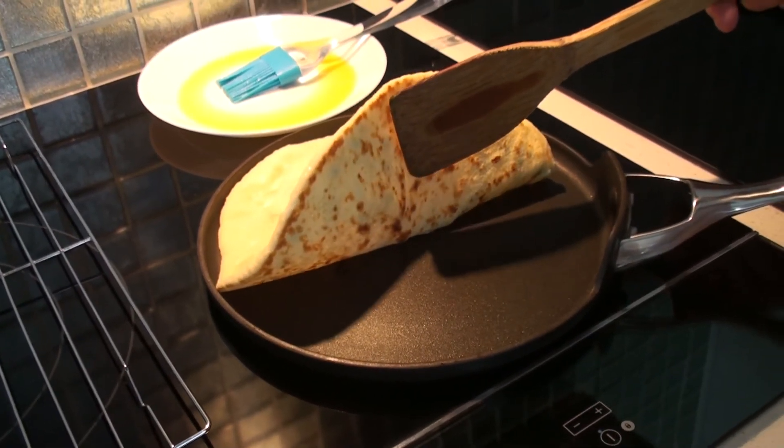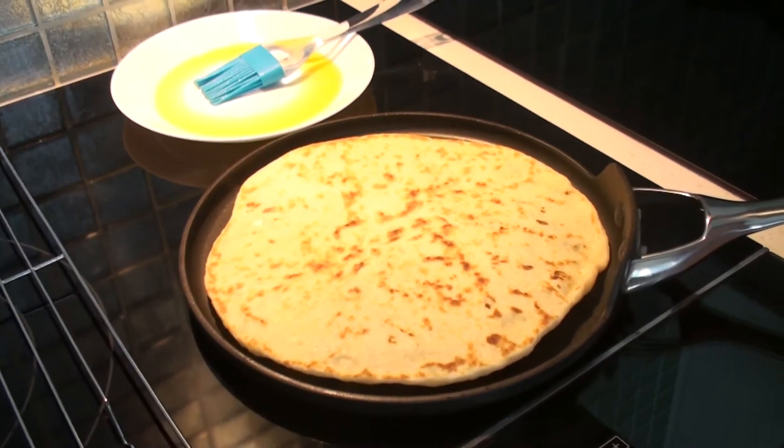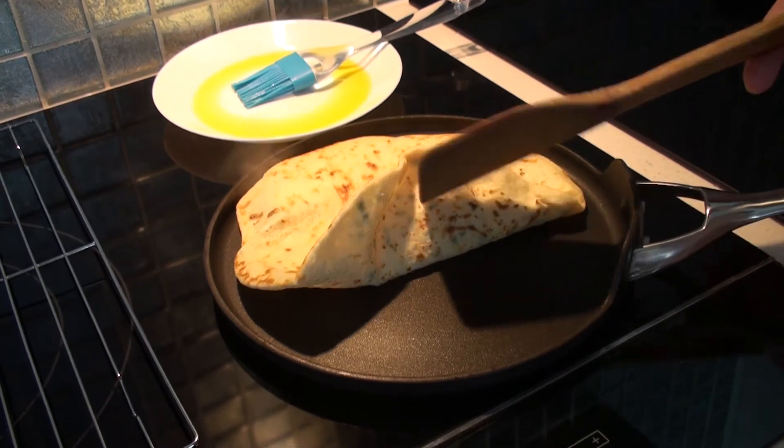So when it looks about like this, I turn it on the other side. Now it's done on both sides, so I'm going to take it out.